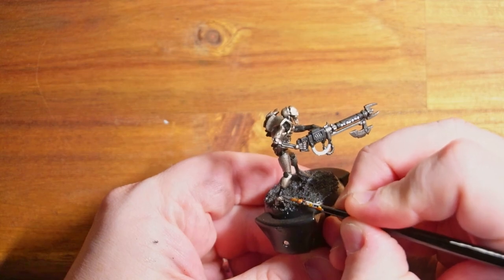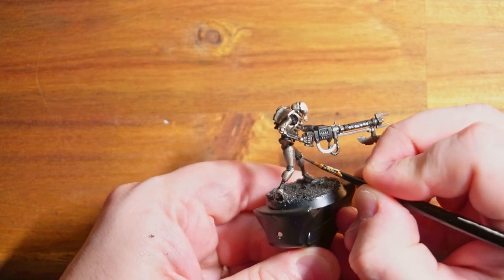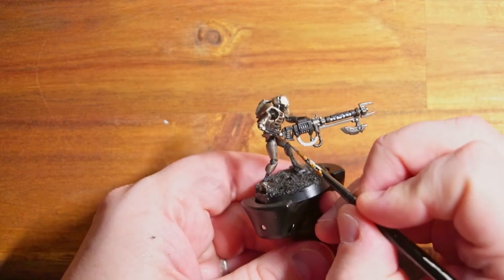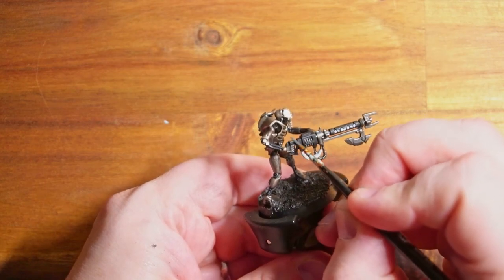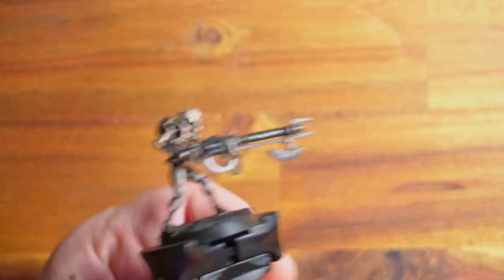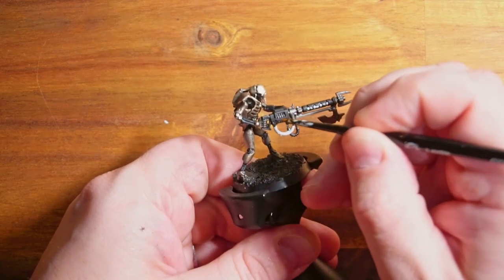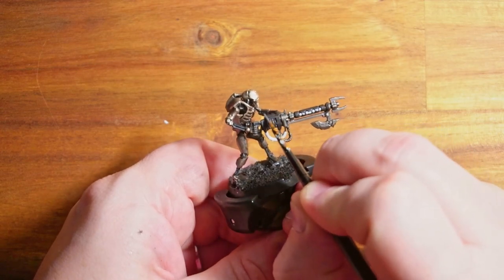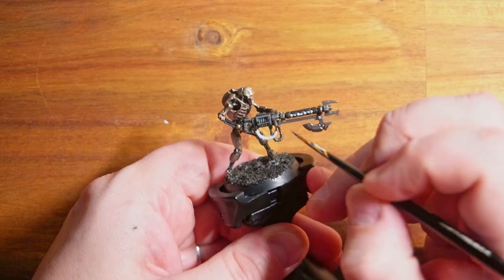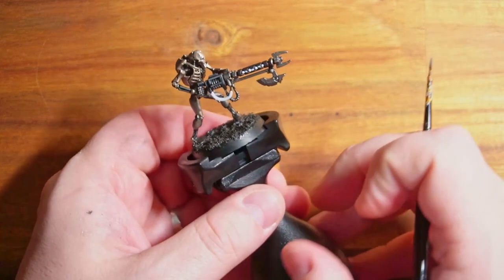Moving on to more dry brushing using Mechanicus Standard Gray. I'm going over the base with this and also trying to use it to highlight some edges on the black. I'm not going to bore you with the whole stage, but I'm just trying to not completely cover the black - just pick out some edging. I don't use tiny brushes - this is the same brush I've used throughout the whole model, so it's clumsy edge highlighting. But it picks out areas that would catch the light, adds depth, stops it being boring black, and gives it more character.